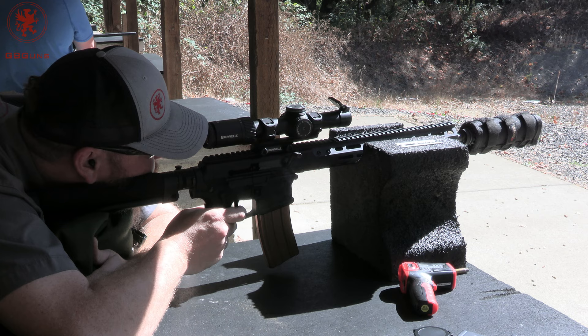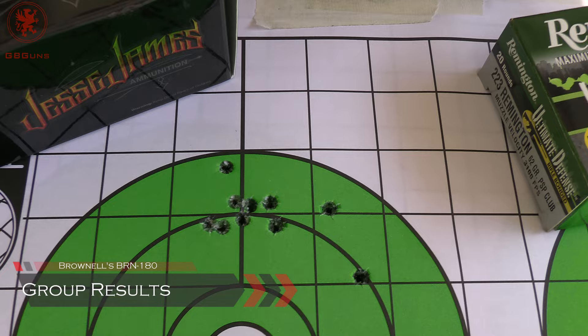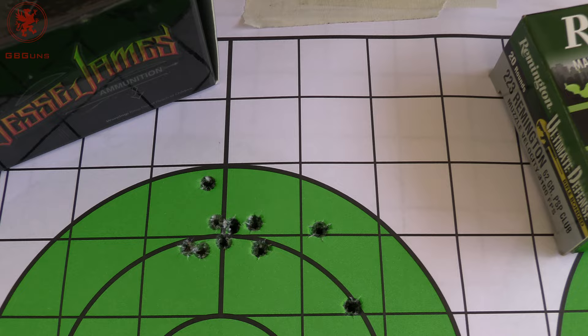Results time. We started off with the 55 grain Jesse James — pretty darn good. I'd say we beat most of what was expected out of this. I thought one and a half to two and a half MOA and we did that with 10 shots. I have to say though, it was Tia that did the tight shooting on this one.